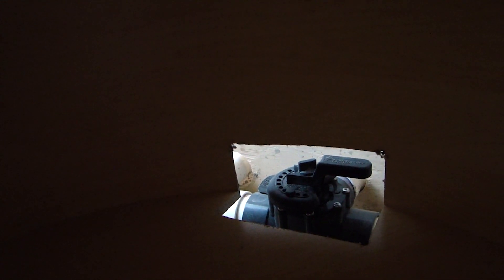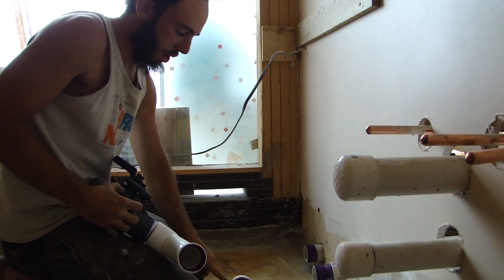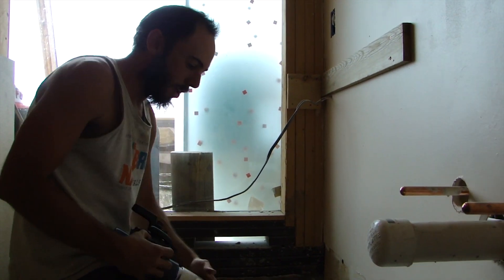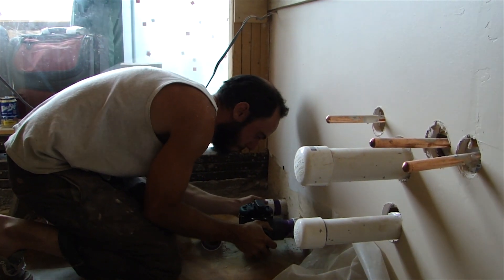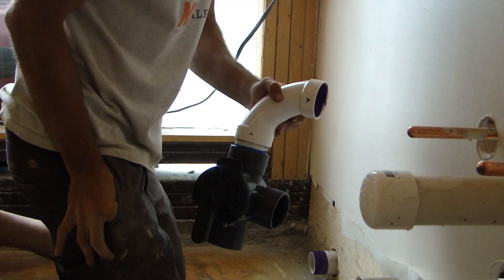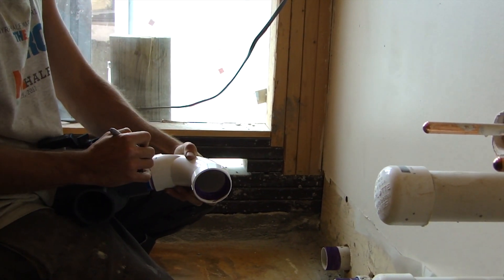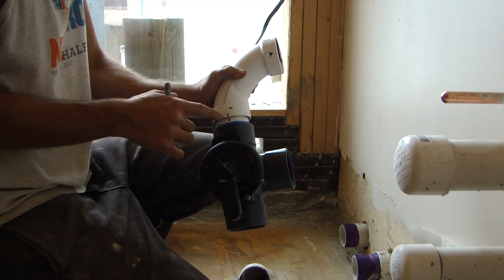We've got our gray water coming in, black water going out, and gray water going out to the planter's reception cell. I'm dry-fitting everything to make sure it's going to fit. Once I confirm the angle is right, I'm making reference marks right here on this pipe so I know exactly where to spin it to when I'm gluing it on.